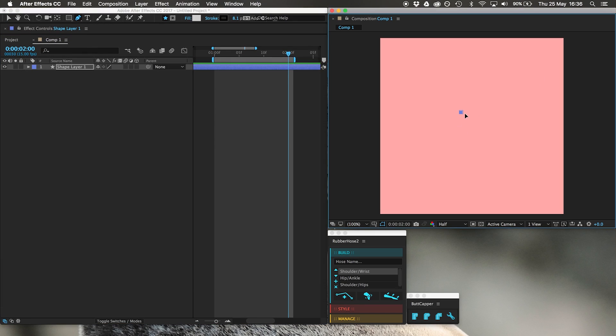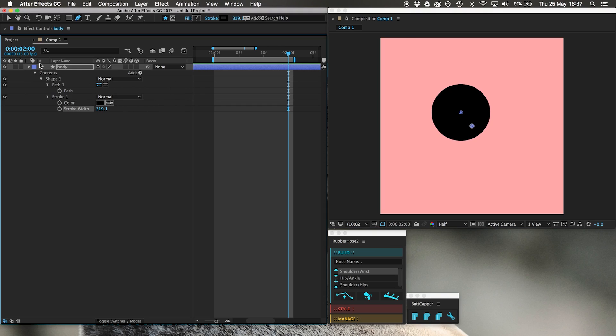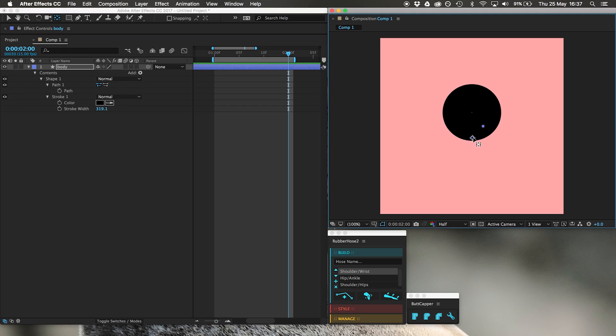First, I'm going to make a body. I'm going to get the pen tool — shortcut G. Name that body. I'm going to get rid of the fill, make that really wide, use the butt cap tool and make a round cap. I'm going to widen it. There is the body. I'm going to use Y to make the anchor point at the bottom of the body.